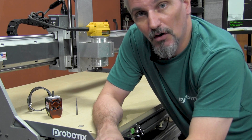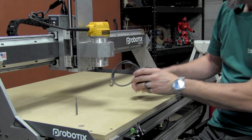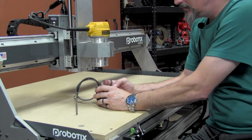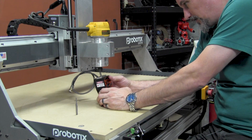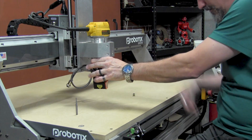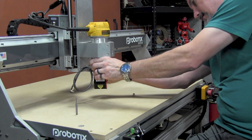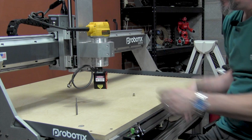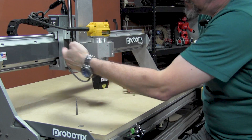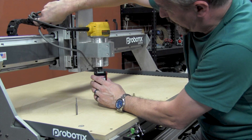Step one is to install the laser module. Now with our new spindle mounted laser option this is real simple. You have a quarter inch mounting stud at the top of the module, and you insert that into your quarter inch collet, clamp it down, and then take the pigtail and plug it in to the connector that's on the side of the gantry carriage.